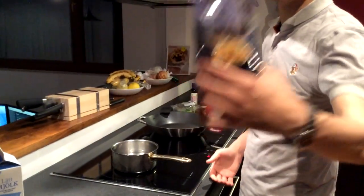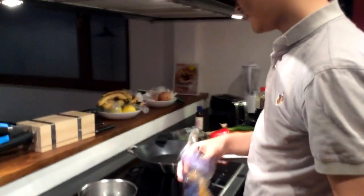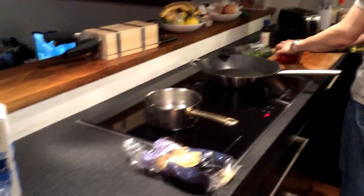First we boiled the water. What we want to cook is these Chinese egg noodles. I'll put them in after the water boils. In the meantime, make sure your vegetables are prepped.